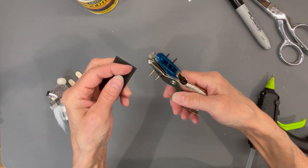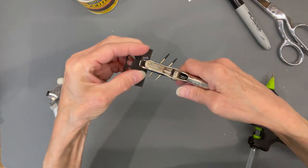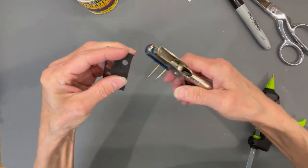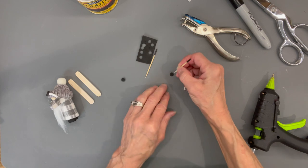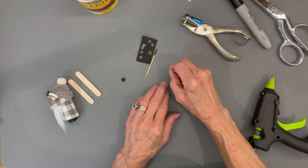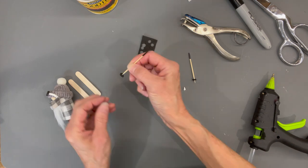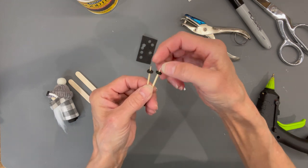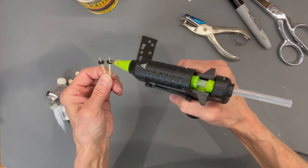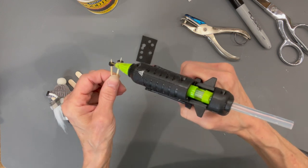Take a regular hole puncher and cut two black circles out of craft foam for the opposite end of his poles. Take your toothpick and poke it in there, pushing it up about a quarter of an inch. Then take a little bit of glue and attach it to the bottom — just a little dab — to make sure they stay on.